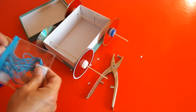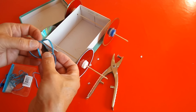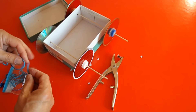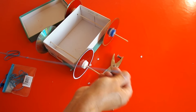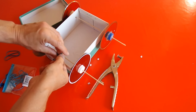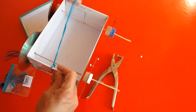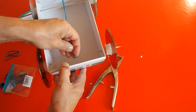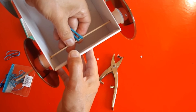Now some rubber bands. I'll just do a few. That should be enough. And then we'll just wrap it round the back wheel so that it wraps over itself.